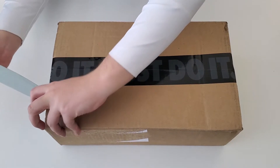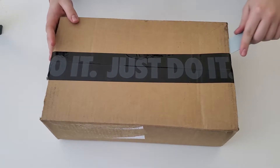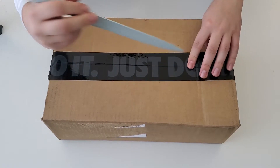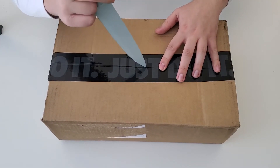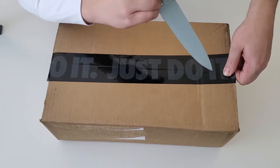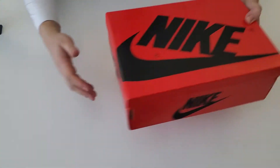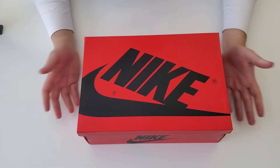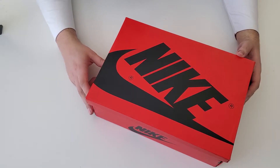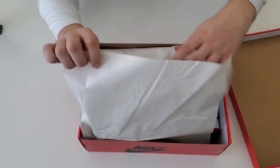This was my only All-Star Game pickup for me — nothing too crazy, sadly. I know it's a little late; All-Star Game was about two weeks ago by the time this video goes up. But between building the computer and having other shoes to unbox first, I just go in order. So here is the box — obviously a Nike box. It's a Jordan 1 box. It's actually the women's Jordan 1, the UNC Chicago.